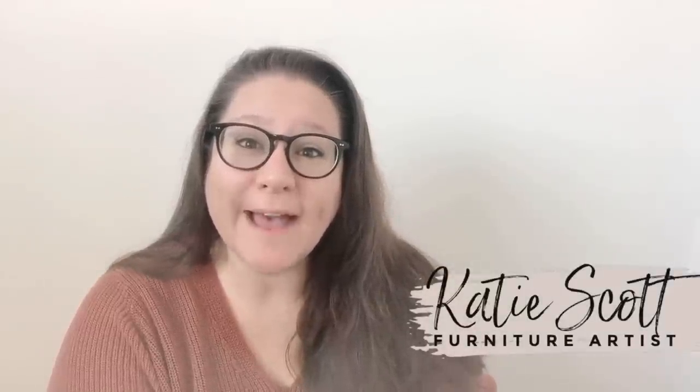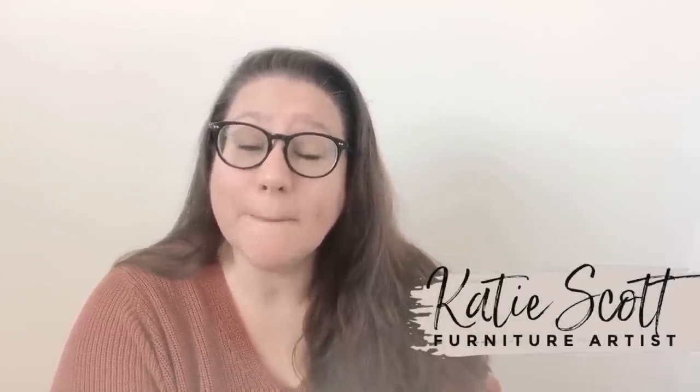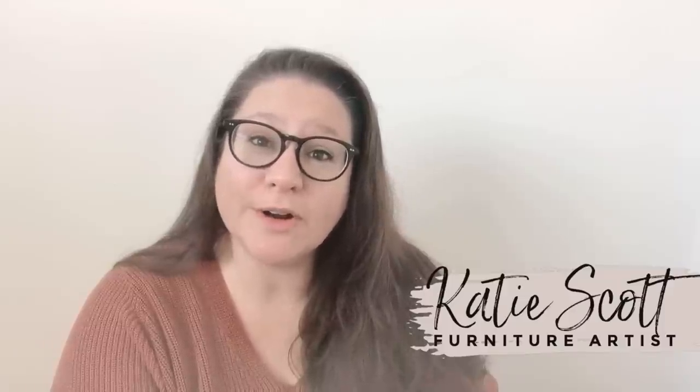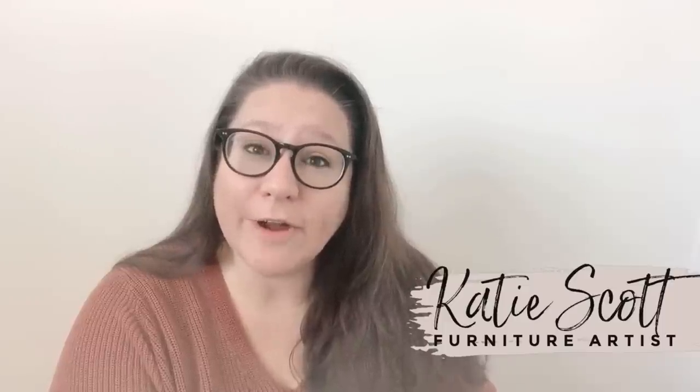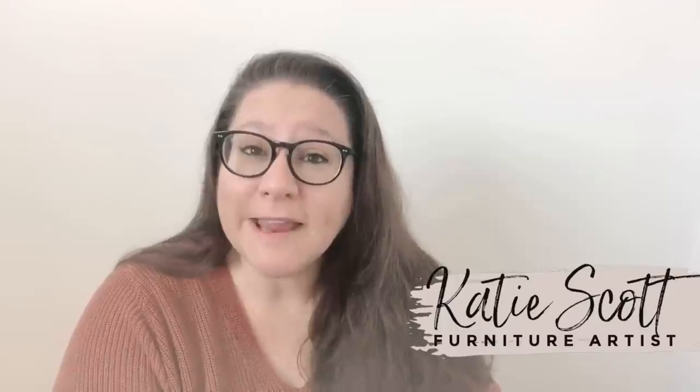Hey guys, welcome — or welcome back. If this is your first time here, my name is Katie. I am the owner and artist behind Salvaged by K. Scott. I make my living right here out of my garage at home, painting and restyling found and thrifted furniture pieces that are worn out or just plain outdated and bringing them back to life.